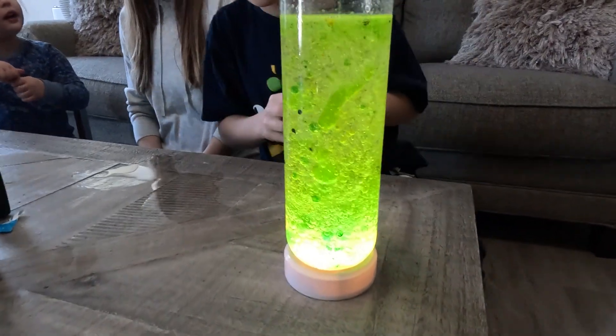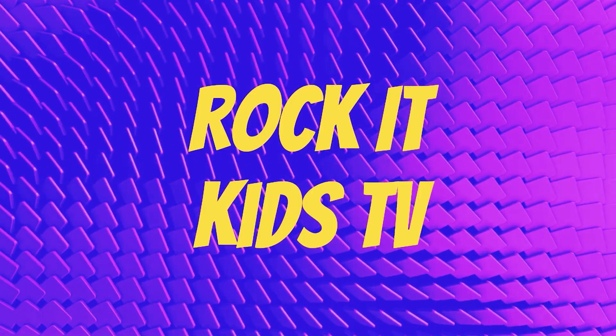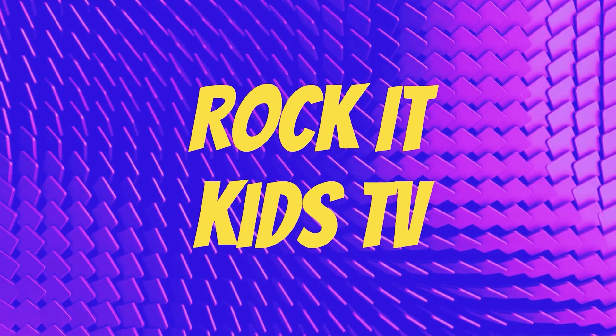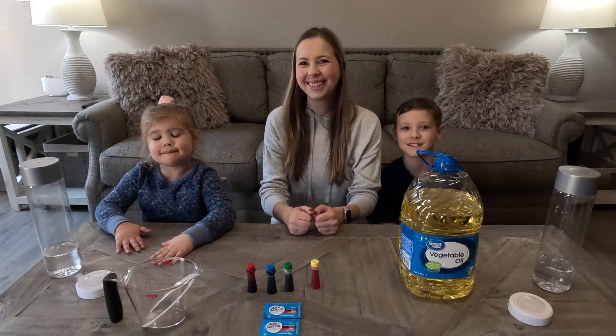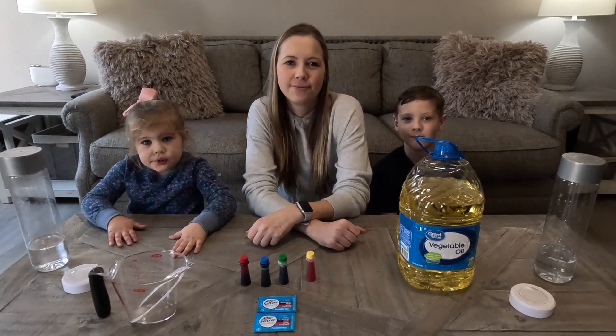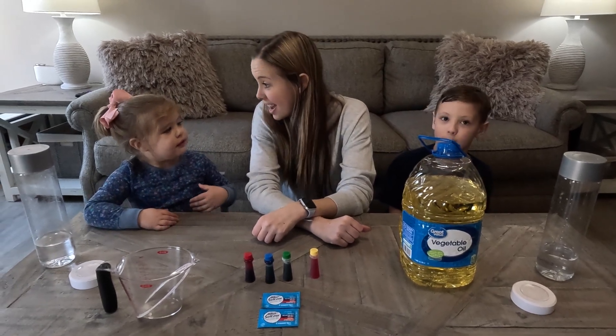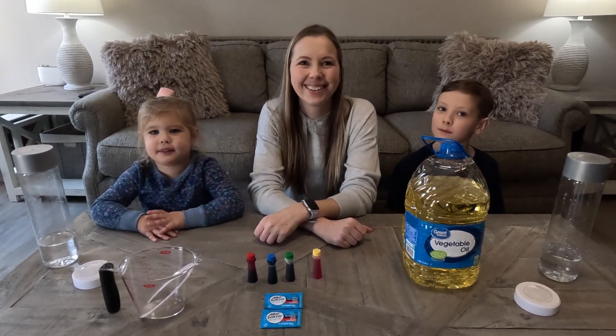Ooh, kinda looks like slime! What's going on YouTube, we are back with another science experiment video. What are we doing today guys? We're making lava lava lava! Exciting!